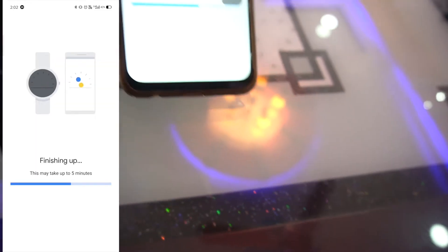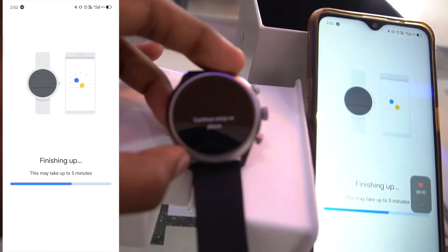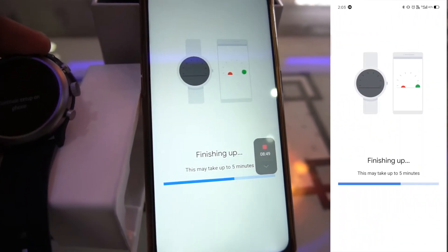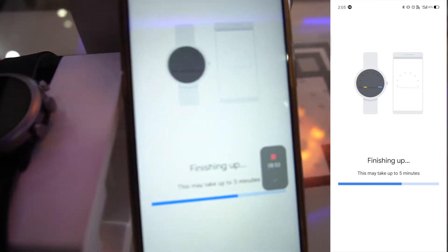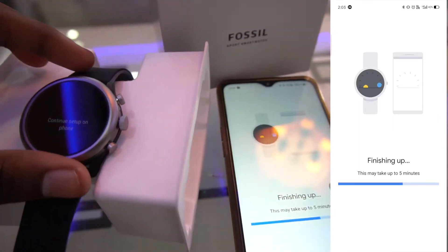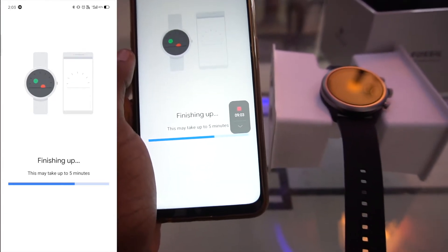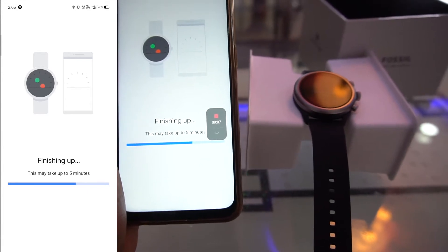The watch is still booting and showing 'Connect to continue setup on phone.' Once the phone setup is complete, you can use the watch seamlessly - everything will come through from your phone to the watch. It's still showing 'finishing up,' so we'll wait a few more minutes.